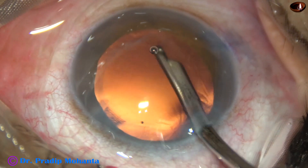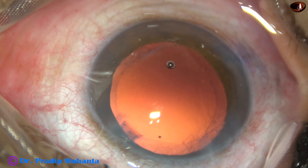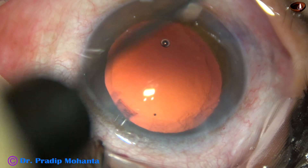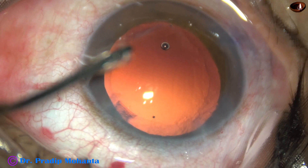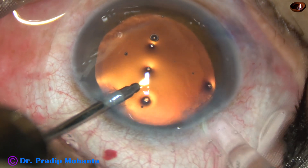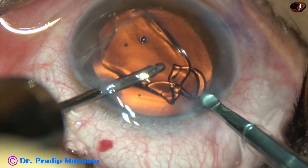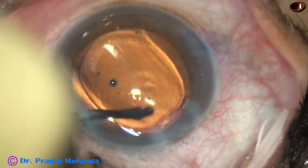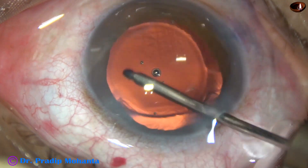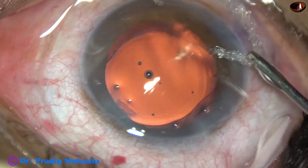You can see this is a very clean posterior capsule. An intraocular lens is to be implanted in the capsular bag — this is what we call hydro-implantation. The anterior chamber is kept formed by hydro, that is BSS, and the lens is implanted in the capsular bag. Since we have not used Viscoelastic, a lot of time is saved and the risk of post-operative rise in intraocular pressure due to Viscoelastic is eliminated.